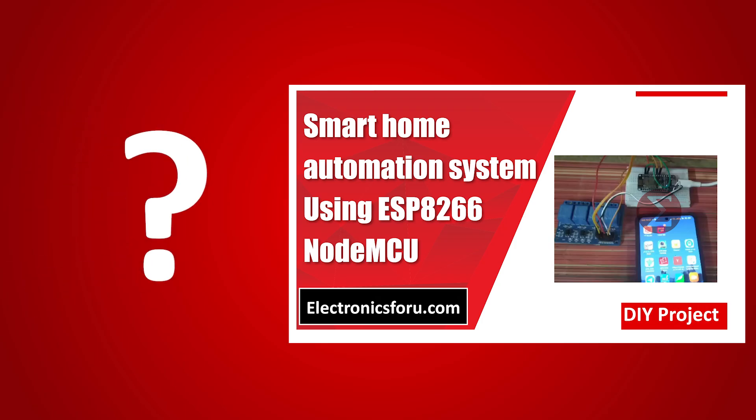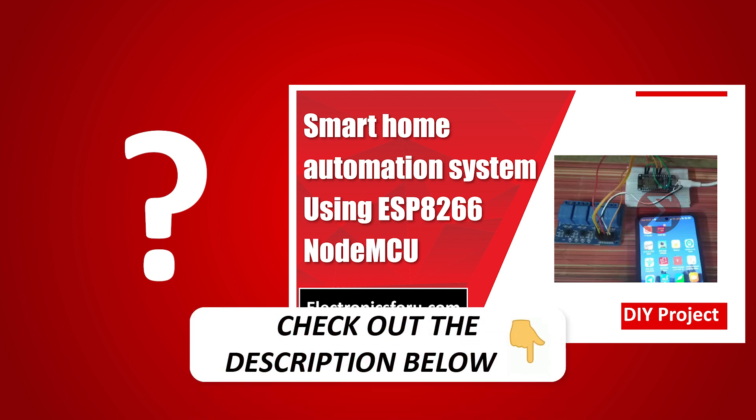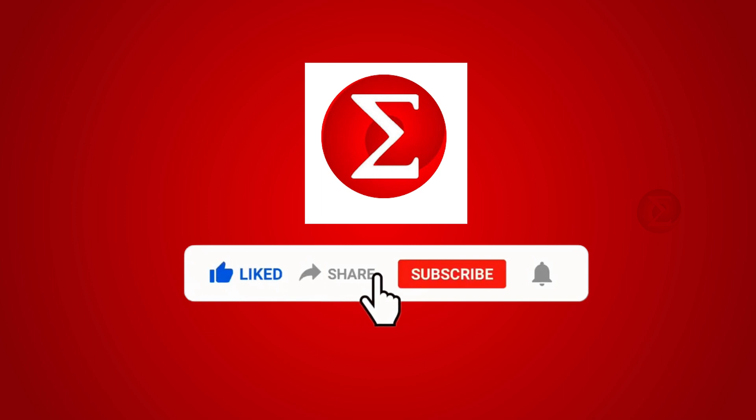Interested in developing your own smart home automation system? Kindly click on the link provided in the description of this video to get a complete circuit diagram and a detailed explanation of the project. Do like, share, and subscribe to our channel for more such DIY proof of concept videos. Thank you.